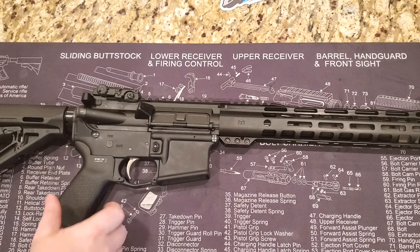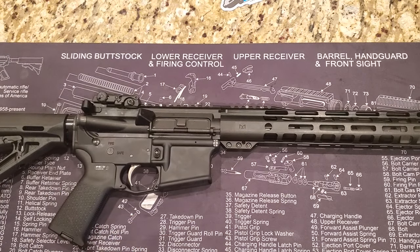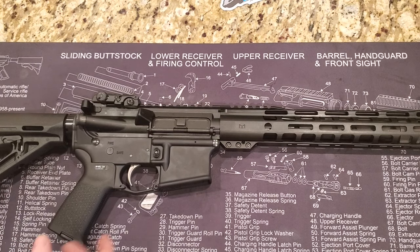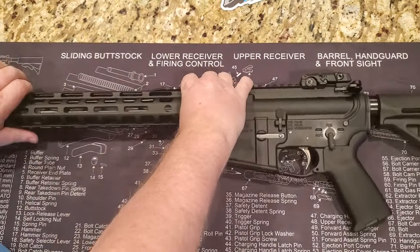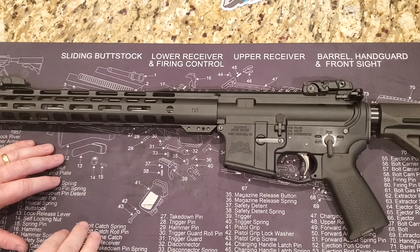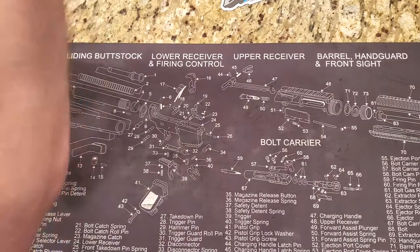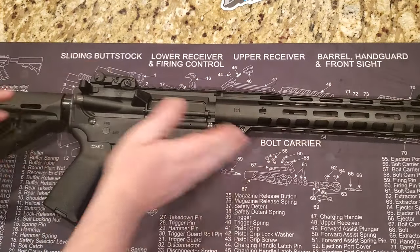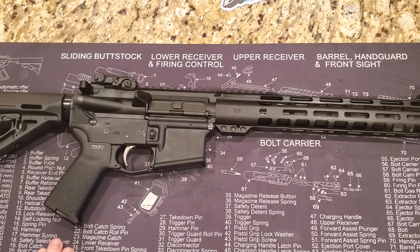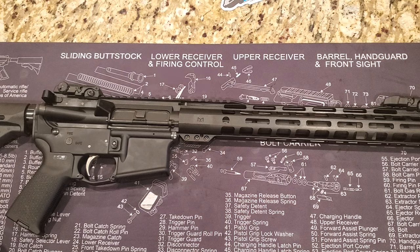Back from the range — everything functioned flawlessly. I went through about 200 rounds of 55-grain Federal ammo using D&H steel mags with Magpul followers and the Gen 2 and Gen 3 Magpul magazines. No problems. It definitely felt a little flatter and smoother shooting than a standard 16-inch carbine, which I believe is due to the mid-length gas block. It's a nice rifle — for the money you get a lot of upgrades: upgraded stock, grip, and sights included. PSA has a lifetime warranty on all their products.